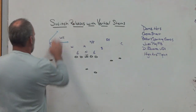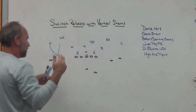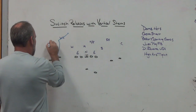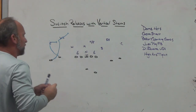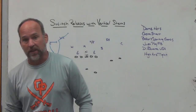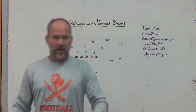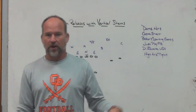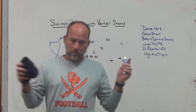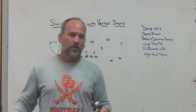If you want to work that safety within the scheme and you know the coverage you're getting, you'd run the post and the dig by the number one because you like the matchup of your number one on a safety. Most teams don't have the types of safeties that can play a number one — there's a reason they're a safety or an outside nickel. They want to be on twos. Vertical switch releases with the stems get you the matchup you want and let you still attack the field vertically.